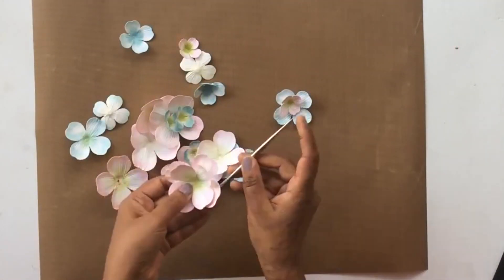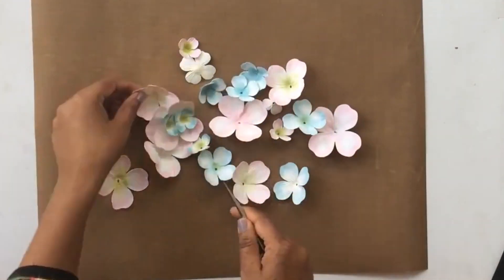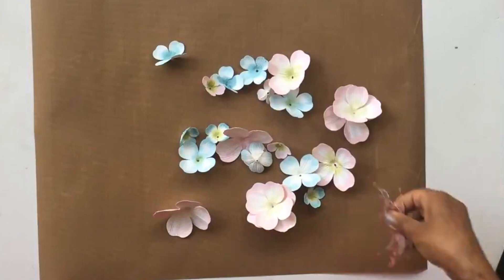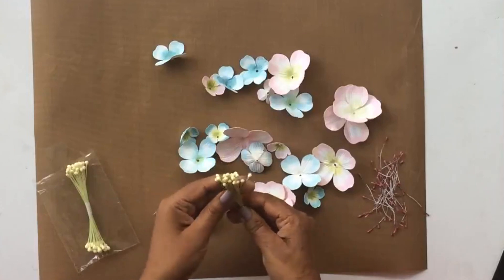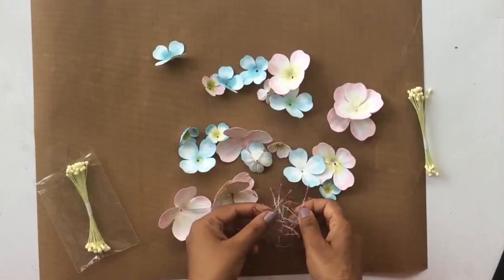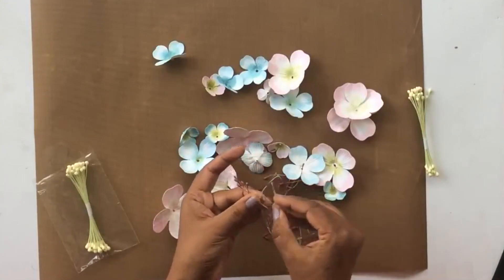The other side of the groove golf tool is a sharp pointed end which can be used to poke holes in the center where we are going to add our stamens, pollens, and any other decoration. I went ahead and did that for all the flowers. Now I have some thread pollens as well as wire pollens which I'm going to add. The thread pollens will go well with the pink ones and the pastel yellow wire pollens will look great with the blue ones.